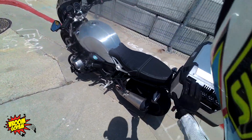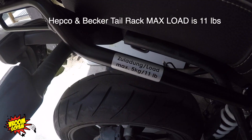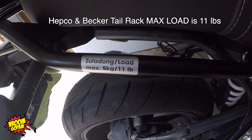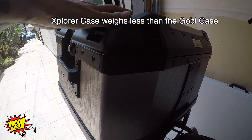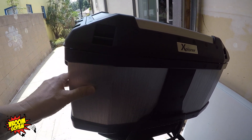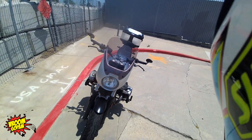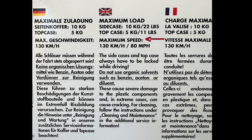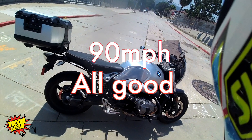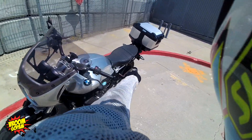I just installed this Explorer Hepco and Becker top case with the Alurack. For all of you folks wondering, this weighs less than the plastic cases, so I decided to get this one. There's a warning at a max speed of 80 miles per hour — I just saw the sticker inside the case. I'm not a big fan of that. I briefly took it up to 90 on the freeway and everything feels really secure.